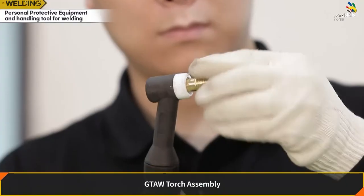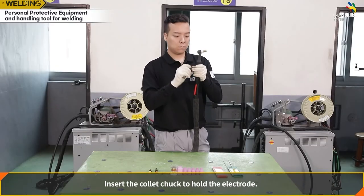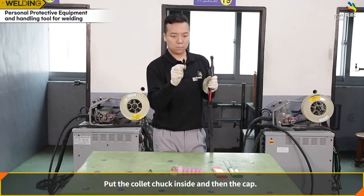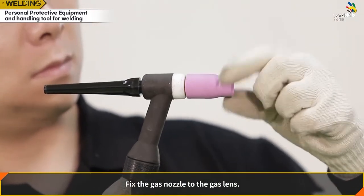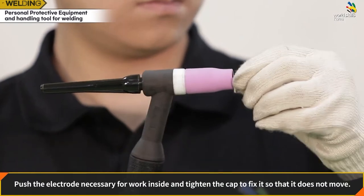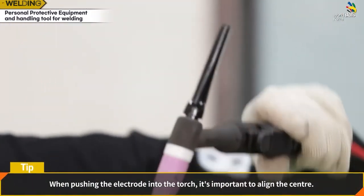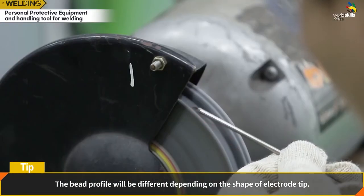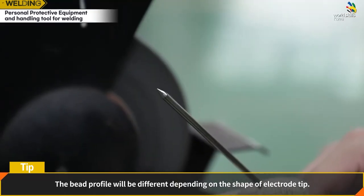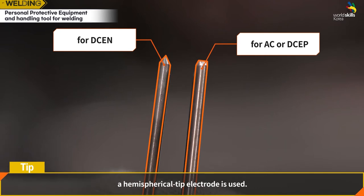GTAW torch assembly: fix the gas lens to the head first, then insert the collet chuck to hold the electrode. Put the collet chuck inside and then the cap, and fix the gas nozzle to the gas lens. Push the electrode in and tighten the cap. Align the electrode at center. The bead profile differs depending on electrode shape — for DCEN, use a pointed tip; for AC or DCEP, use a hemispherical tip.